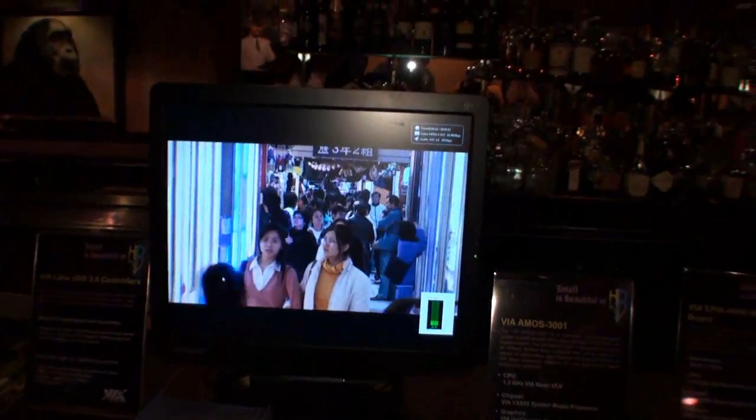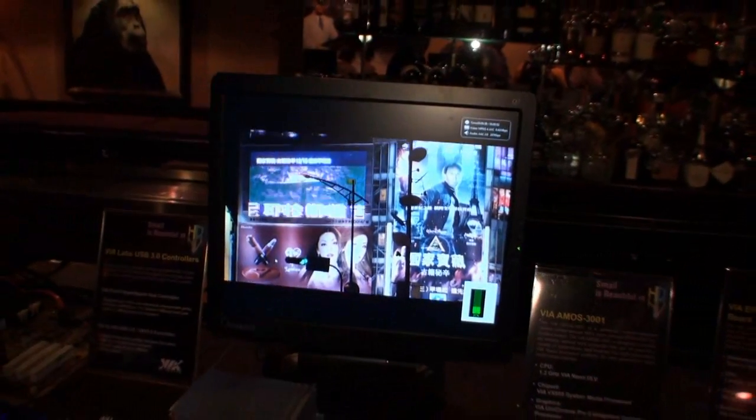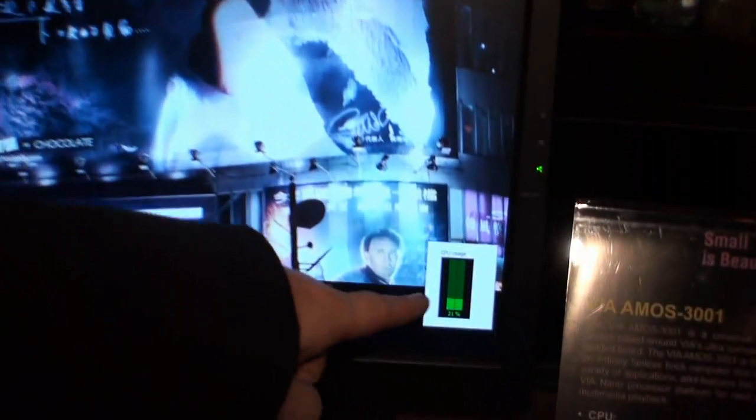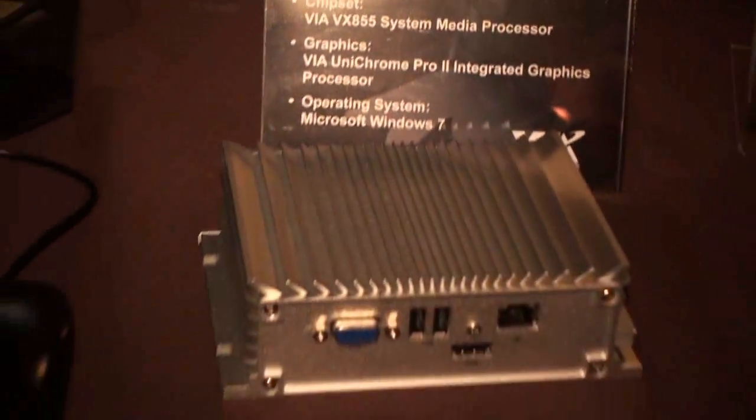We have a working demonstration of this system here, and it's playing a high bitrate H.264 video in 1080p. As you can see, the CPU usage is really low, which is quite outstanding for a system this small and something this compact.